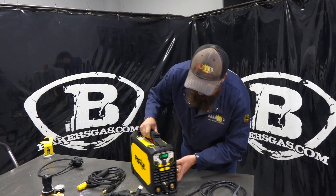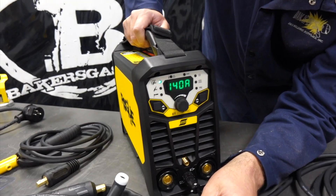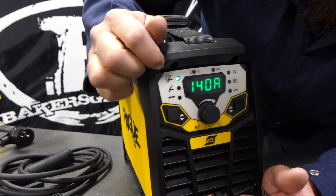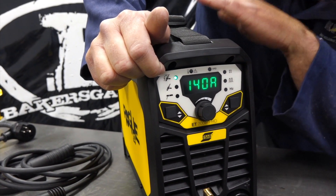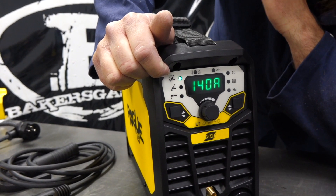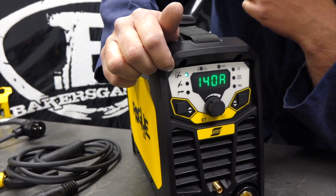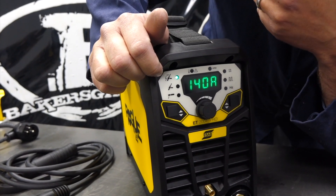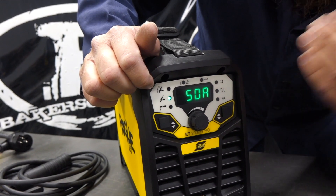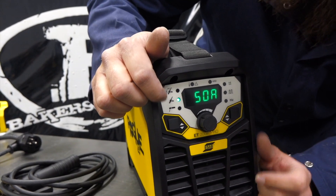So I've got the TIG torch hooked up to show some functionality. It says HF TIG - high frequency start is what this has. This is a DC-only machine, so no AC output, can't weld aluminum with it. That's just a high frequency start, meaning it's jumping the arc, starting the arc with high frequency instead of the next function, which is lift arc TIG, or scratch start - there are multiple names. All that is, is you touch the tungsten to the workpiece and pull up and it initiates the arc.